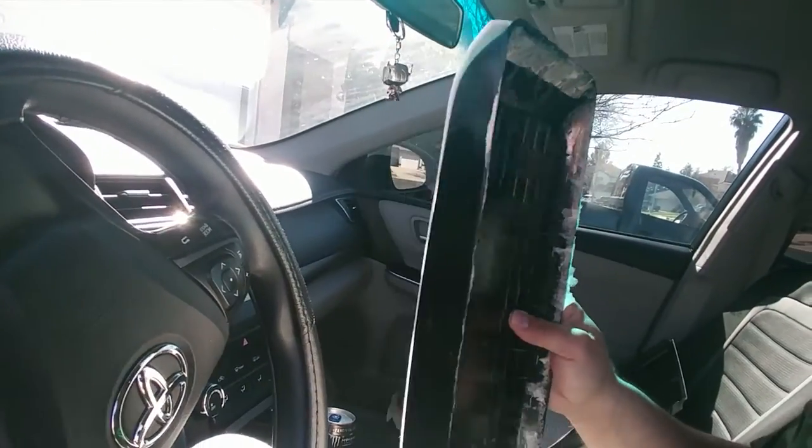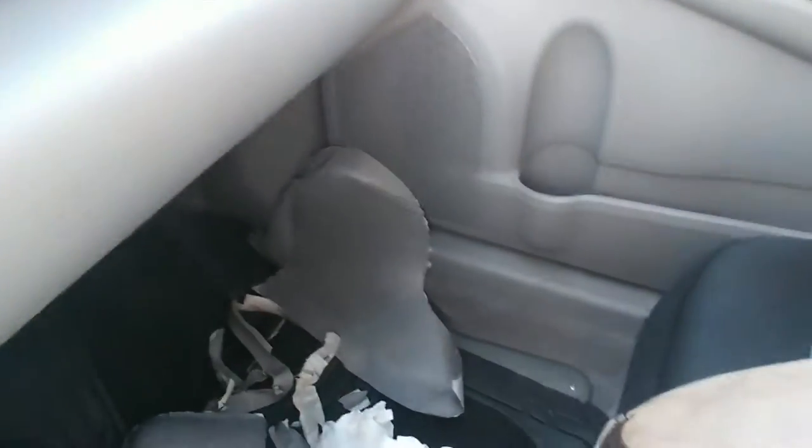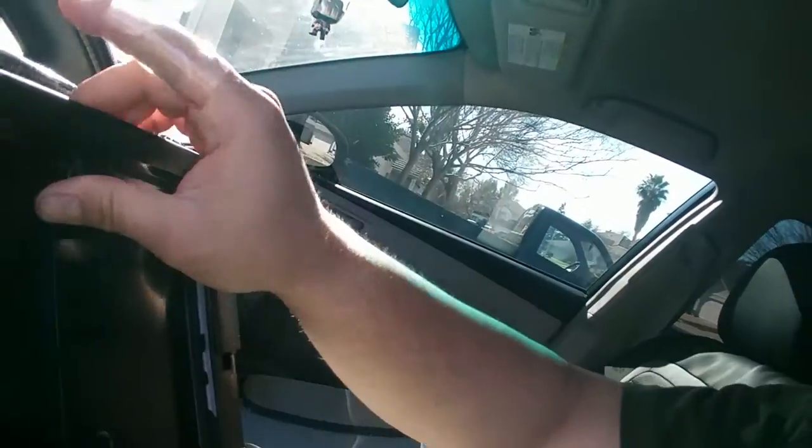I'm going to show you real quick because I've already been doing it. This is the armrest right now — that's the skin cover off, I already peeled it all off. And we have this piece that went right here, so this is the piece that you have to pop off.